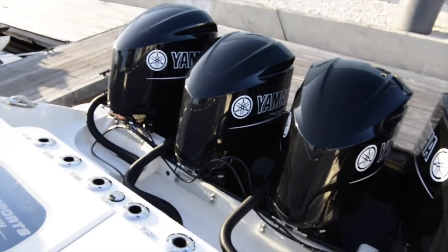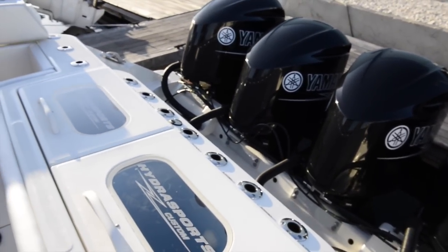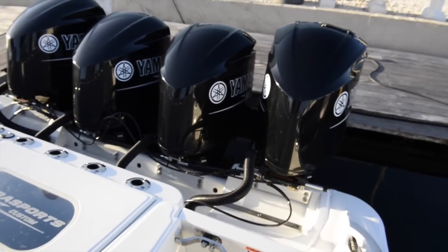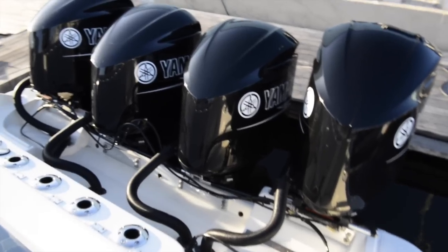Now looking down, this particular boat is powered by four 350 horsepower Yamaha four-stroke engines, custom painted black to match the rest of the theme of the boat.